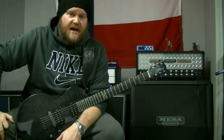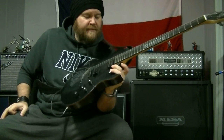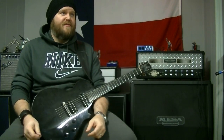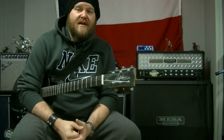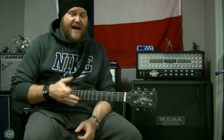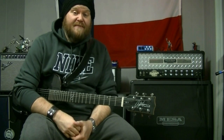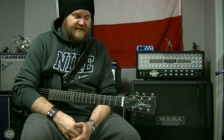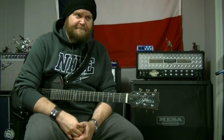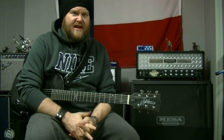So there were some Chapman ML2 tones for you. I like this guitar. I'm a big fan of Chapman Guitars and what they do, what they stand for, and what they're bringing to the market. They're doing things a little bit different. I foresee probably getting another Chapman guitar.